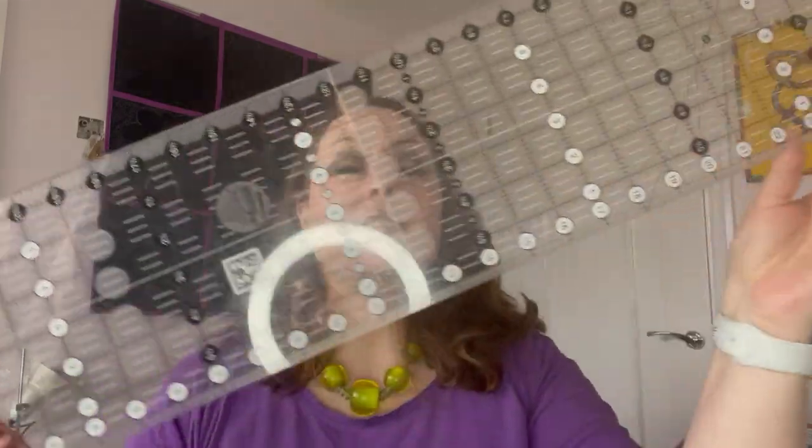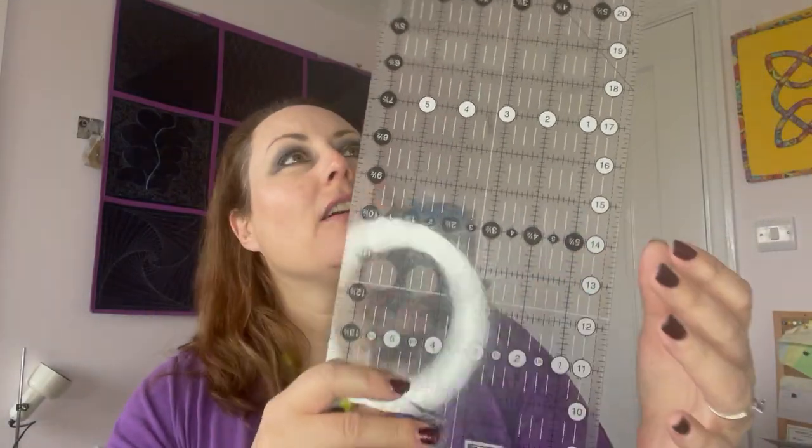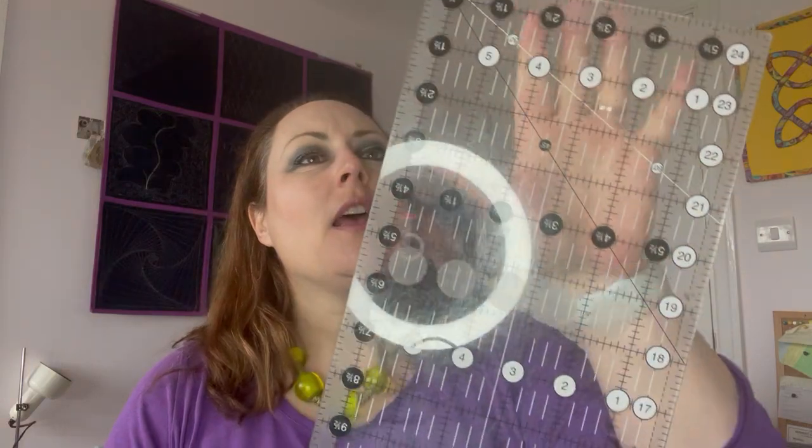The very first ruler that you need to get is a 24 and a half inch by six and a half inch ruler, and this is the size of that particular ruler here. Some brands have their rulers at 24 by six inches, that is completely fine. The reason I suggest this first is because it is versatile and you can cut your strips from small strips up to six, six and a half inches.